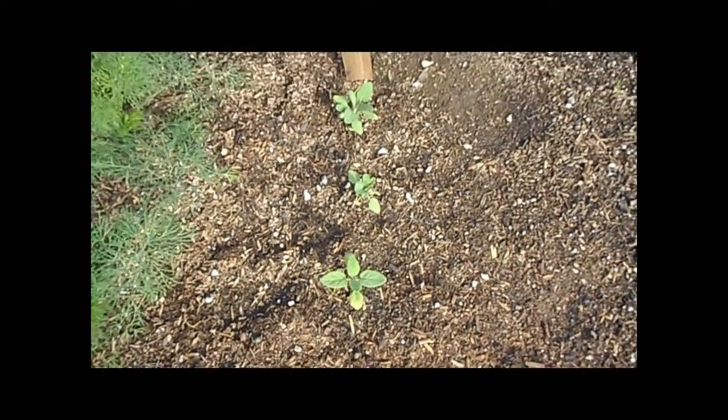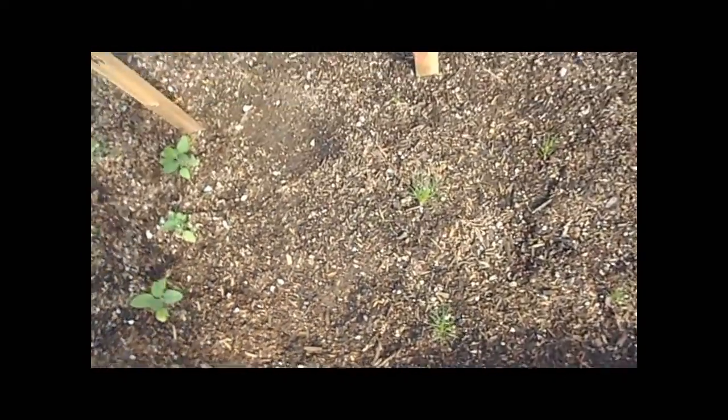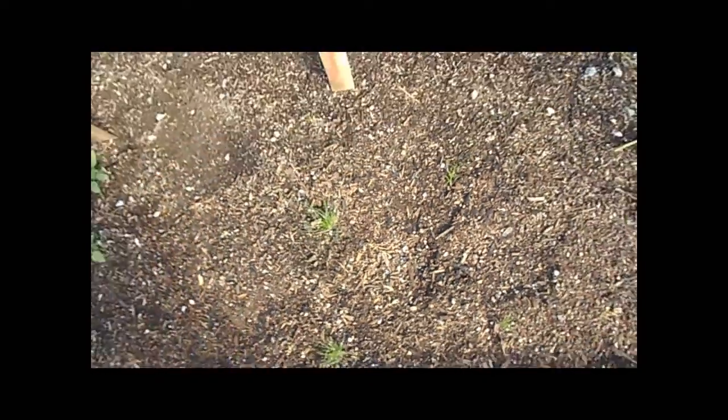Here's our sage. They're pretty small still, but we started these from seed as well. They're doing all right. The cumin — they were so small you couldn't even see them, but they're doing really good.